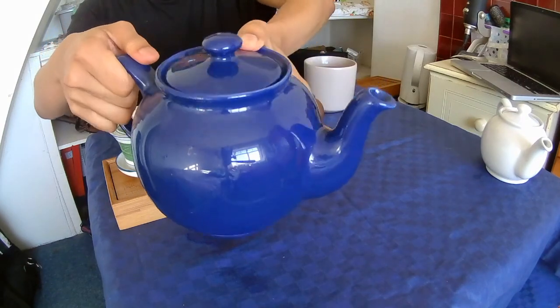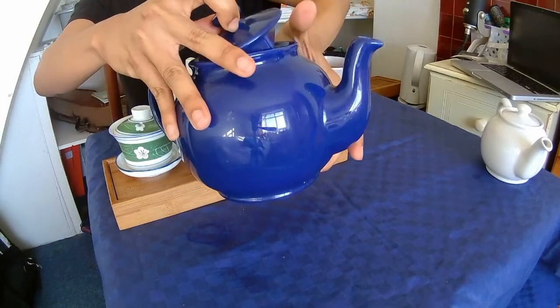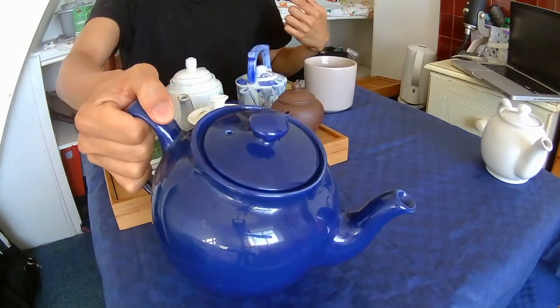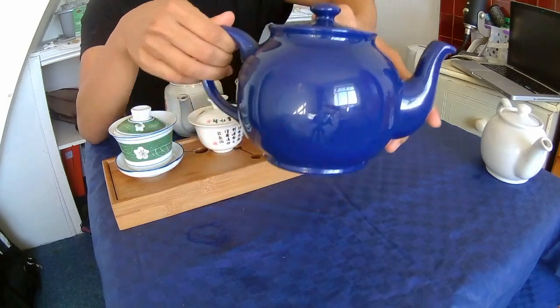So this is also quite nondescript. I got it at a charity shop — it doesn't seem to have a label, but it does look like one of the fancier things that you can find in The Range. They do these kind of ceramic teapots with a very solid colour like this.